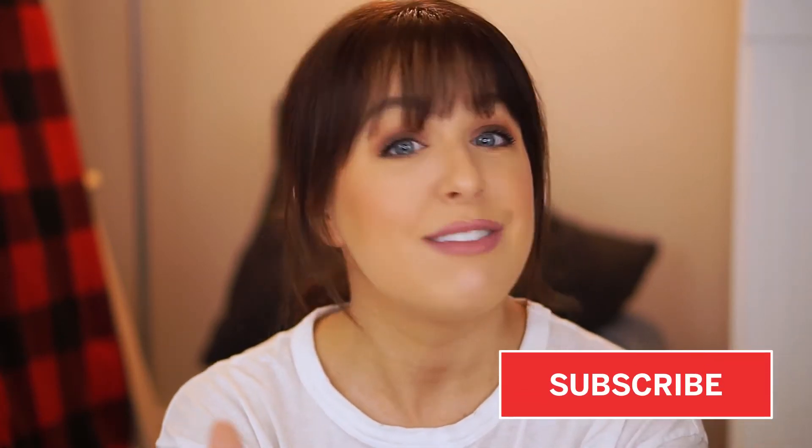Hey guys, welcome back to my YouTube channel. Today we are talking all about eyeshadow in the Back to Basics series, where I break down a full face of makeup to help you master your makeup routine. Let's just get into it.